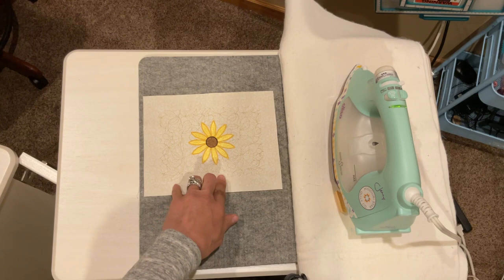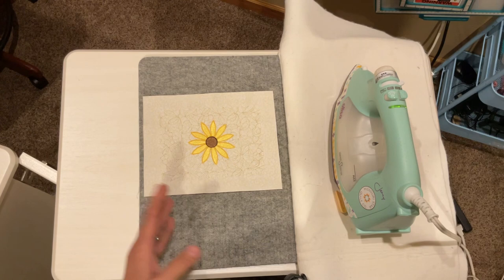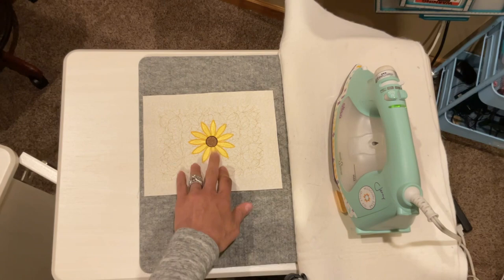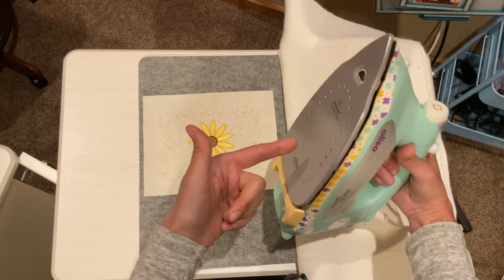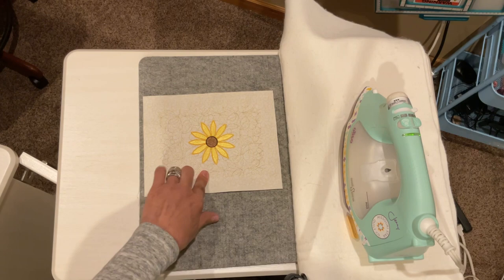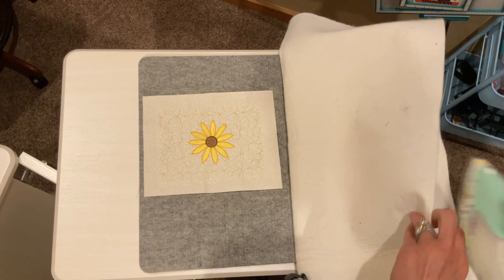So there are a couple schools of thought on this. Number one, never ever press the front of your embroidery. I'm not very good at a never ever thing, so I kind of go with what I've got going on with the project itself. I will say that I don't put the sole of my iron right on embroidery designs like this. There are times where I might press on my quilting stitches, but what I would recommend is what's called a pressing cloth.